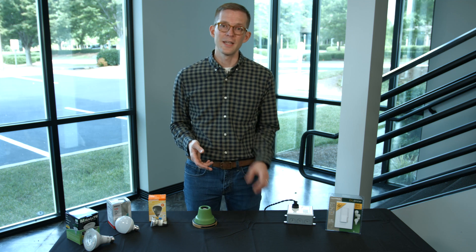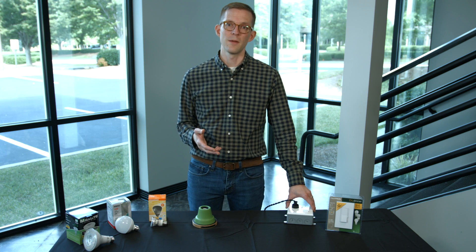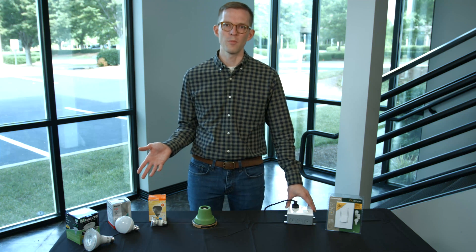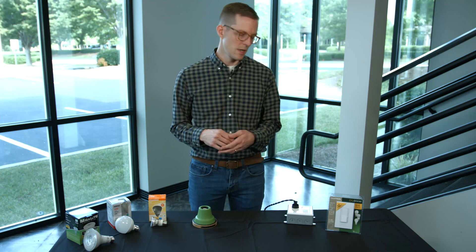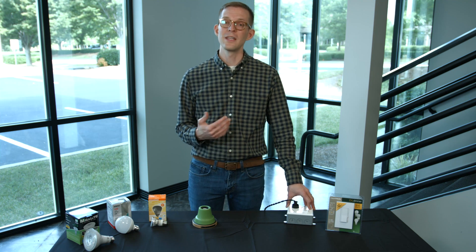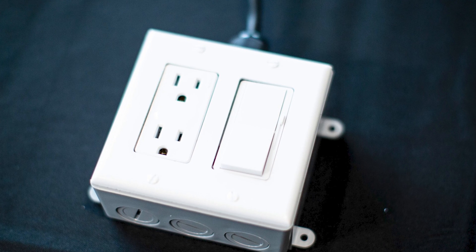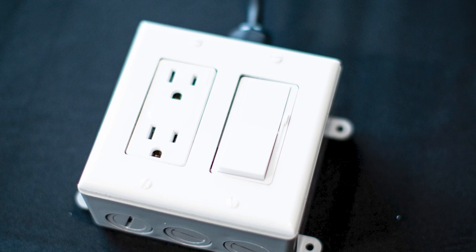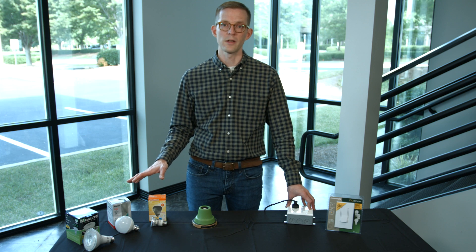Another factor to consider is that dimmers actually have a lifespan associated with them. We think about light bulbs burning out after a certain period of time, but we don't think about that with dimmers as often. There is a life rating on a dimmer, so if you have an older dimmer it may just be beyond its useful life and may not be compatible with newer LED products.